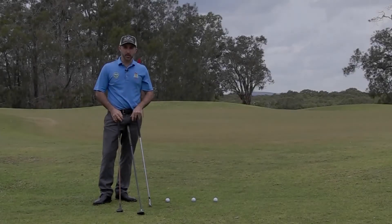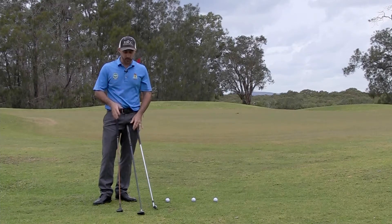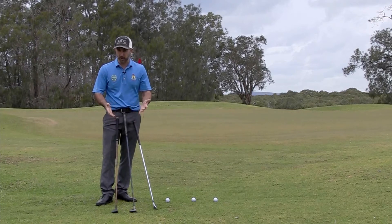Hi members, during the week I had a member come into the shop and inquire about buying a chipper. They said they're really struggling with their chip and run shots. I pointed out to them that in their golf bag they've probably already got a couple of clubs that they can use in place of a chipper.